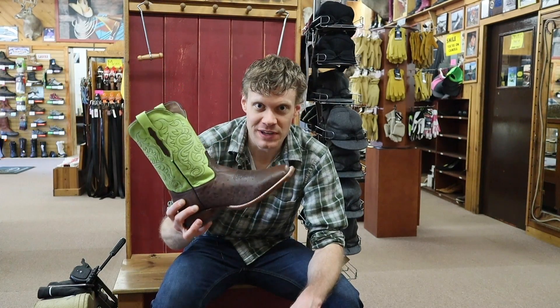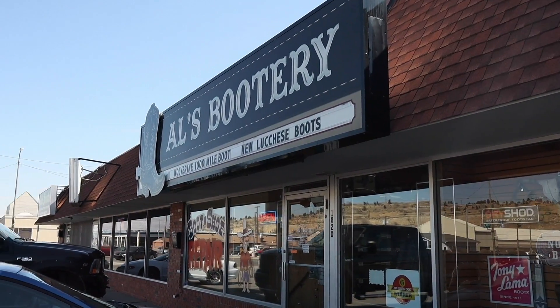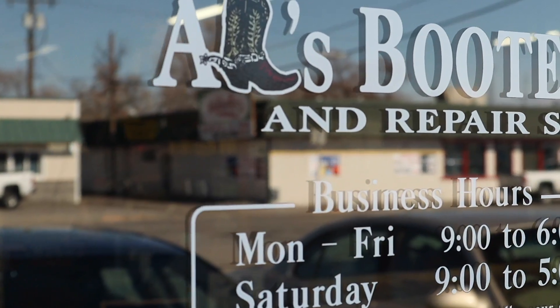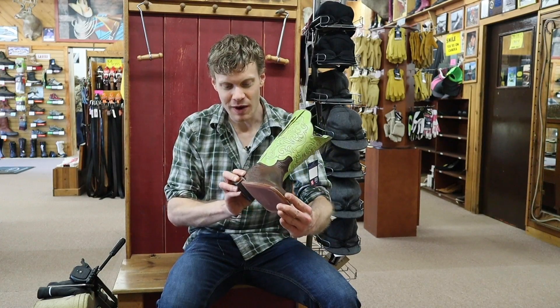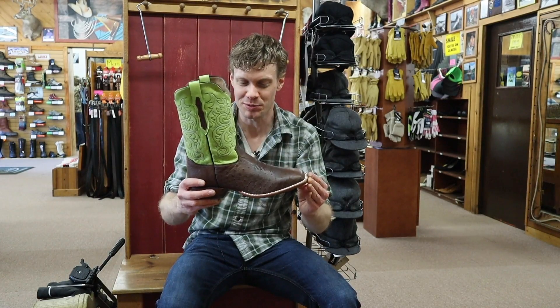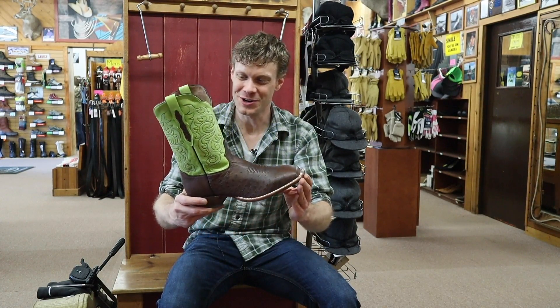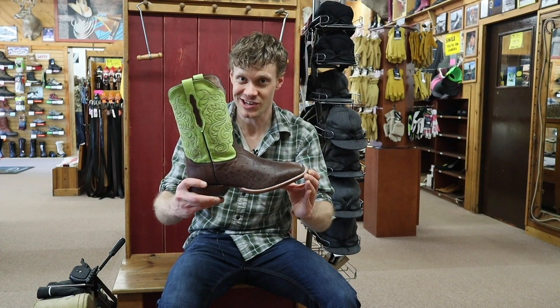Hey everybody, this is Jeremiah Craig and this is my second of three review videos here at Al's Bootery in Billings, Montana. We got a special one for you today. This is unique only to Al's Bootery — this is the only place where you can get this Tony Lama boot. It is a smooth ostrich square toe. I am so excited to share this with you guys. Let's get into it.